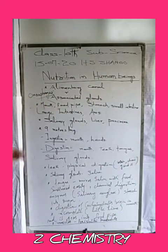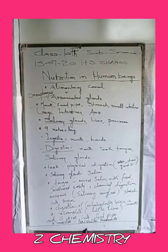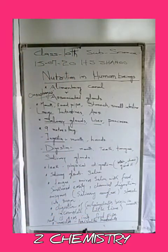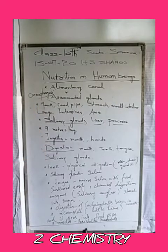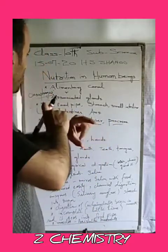The associative glands are the salivary gland, which secretes saliva in the mouth, and contains an enzyme called salivary amylase which digests carbohydrates. The liver and pancreas also secrete substances that start working in the small intestine. These are the associative glands. The alimentary canal is about 9 meters long, from the mouth to the anus.